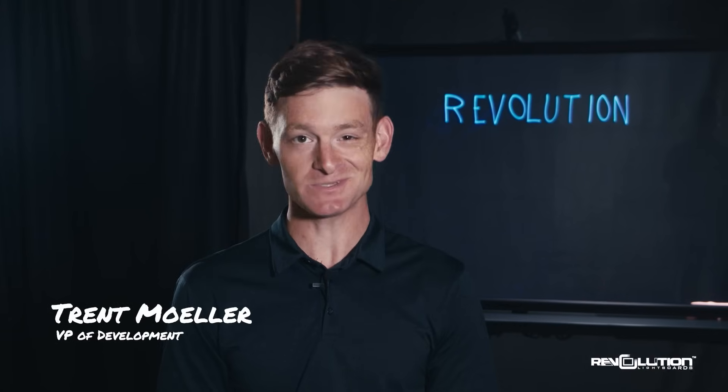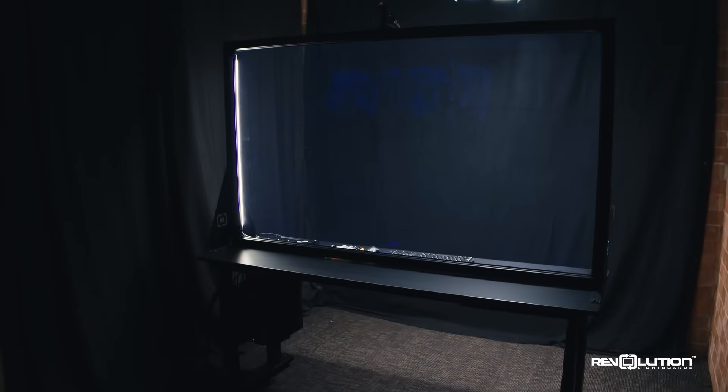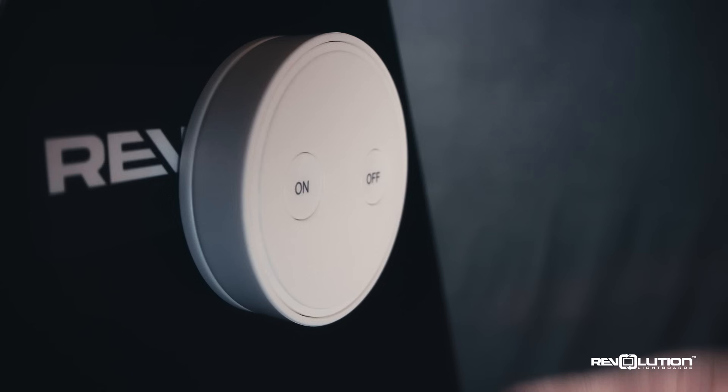Creating a recording space that is simple to use for all users while still adding in some exciting features is a hard thing to do. We've experienced this firsthand and we hear from customers all the time. Look no further than the Lightboard Studios from Revolution. At the press of a button, the entire studio is ready to be used.